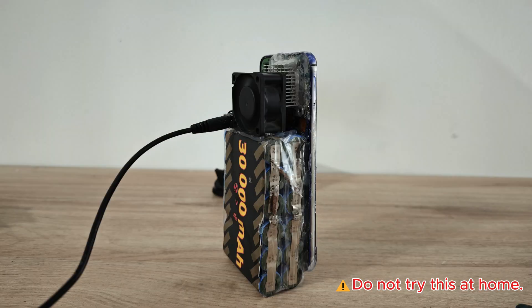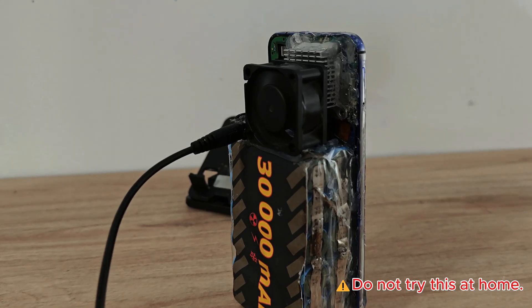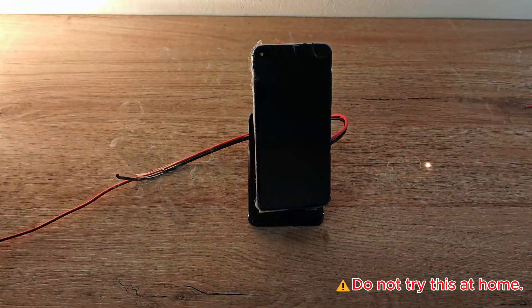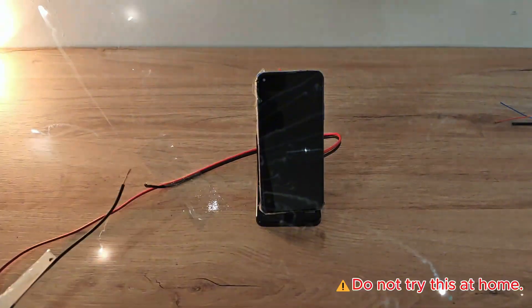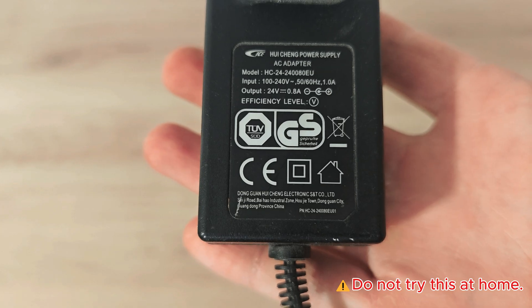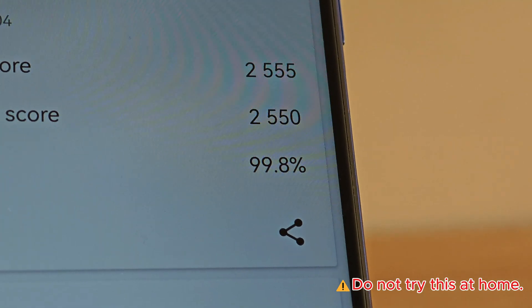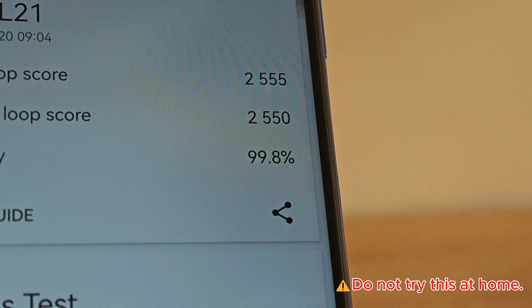From this to that, I wanted to build a gaming phone, but everything went wrong. The project almost blew up, but the result was impressive.